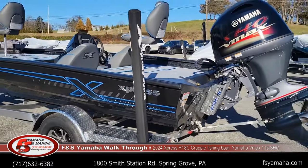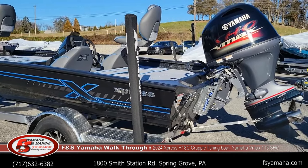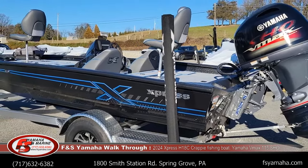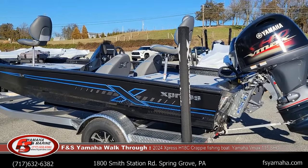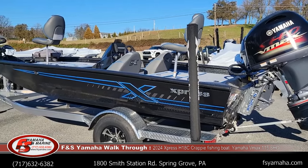If you're not familiar with Express, they have quite a reputation for ride and handling in the industry. They have a great reputation because they're privately owned, third generation. The grandson actually runs it now, and the grandfather was the inventor of the all-welded aluminum boat.